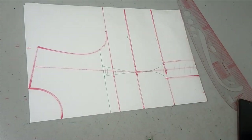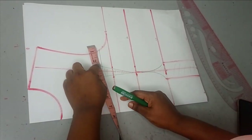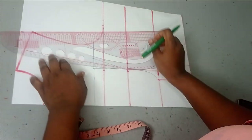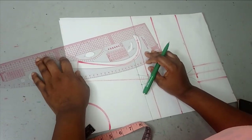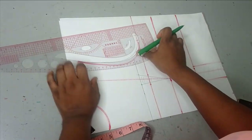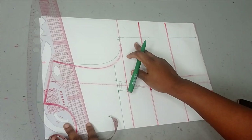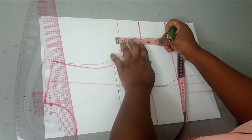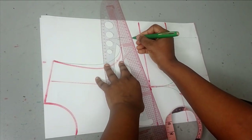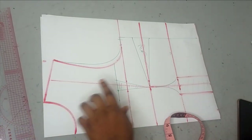You can decide to take a bust dart if you want more curve. After taking my circumference measurement I'm going to be taking a bust dart of one inch on each side — two inches total — on my bust points line, then I'll connect it to my bust points at the center. So these two inches I'm taking will not affect my back panel.